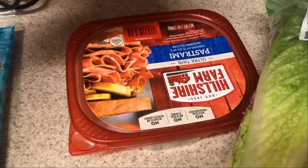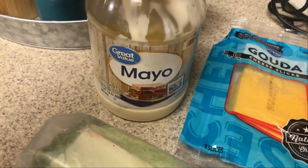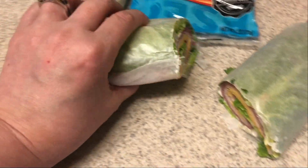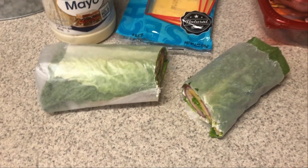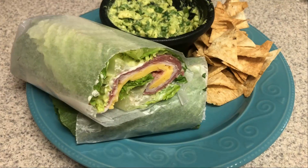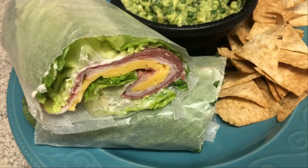I'm going to make a wrap for lunch. So I have my romaine, some turkey breast, some pastrami, some gouda cheese, mayo — and this is what I came up with. I like to put parchment paper around the wraps; it just helps kind of wrap it a little bit because romaine can be a little bit hard to roll up sometimes. Iceberg lettuce really works out well for wraps, but I do like romaine better — it's a little bit crunchier.